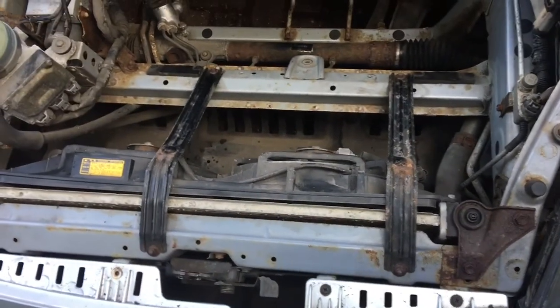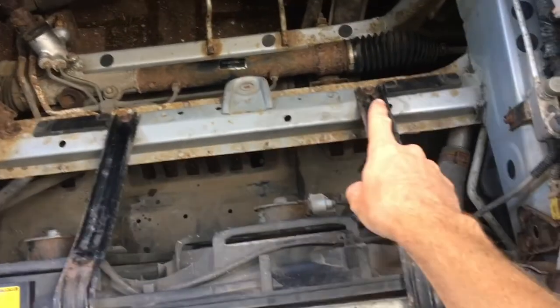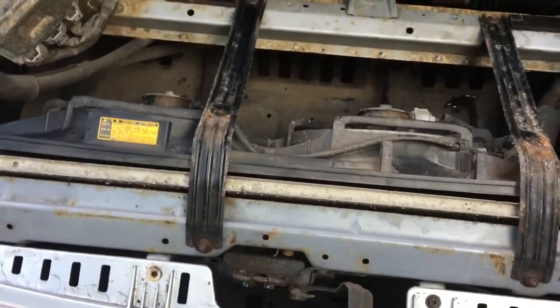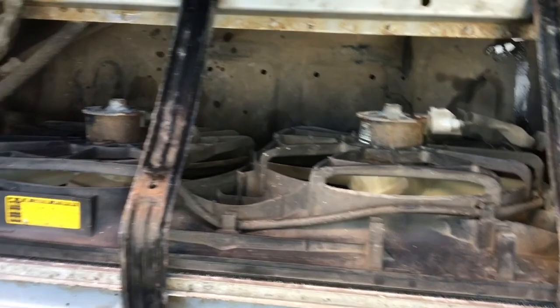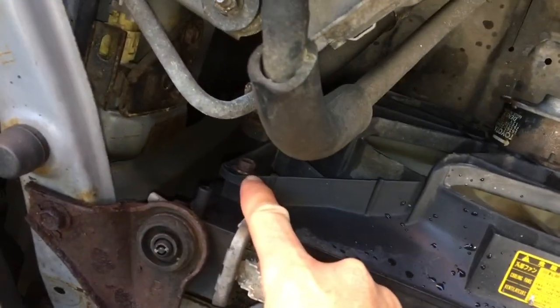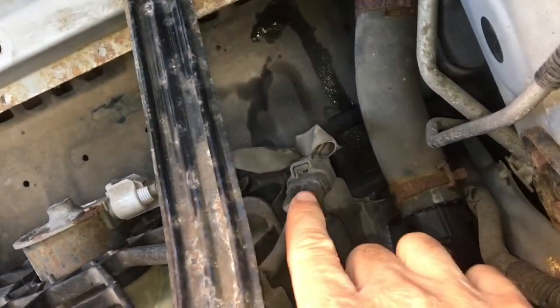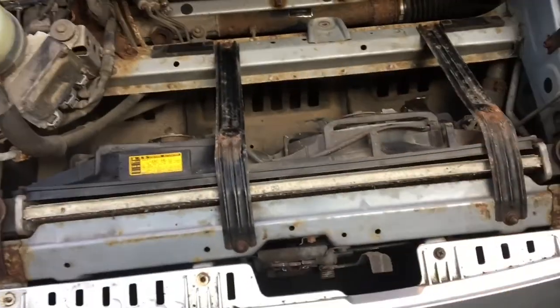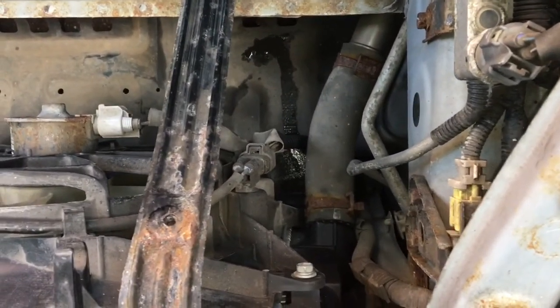Step one is removing these metal brackets that support the plastic frunk — just four 10mm bolts, nice and easy. Next is taking these electric fans out. They're actually mounted as one in one giant plastic mould. Just two 10mm bolts, one on each side. Then it should just pop out, making sure to remove the electrical connectors feeding to the motor. That gives us full access to the radiator. I'm going to fill it with water again and see where this leak is coming from.